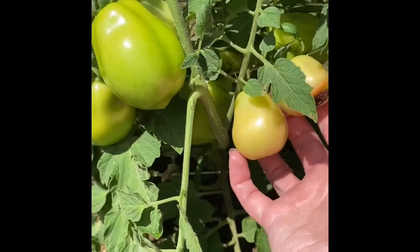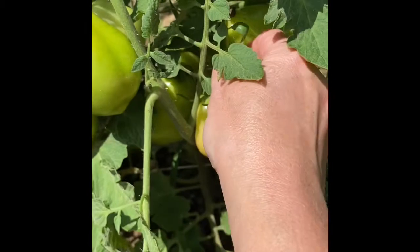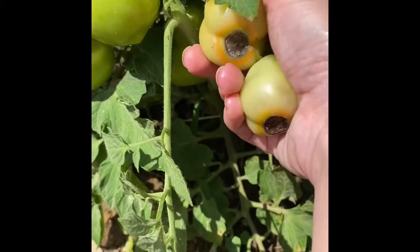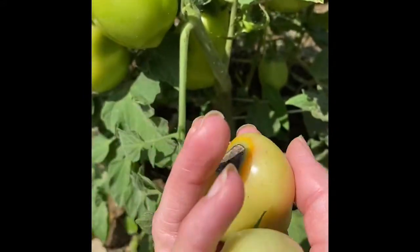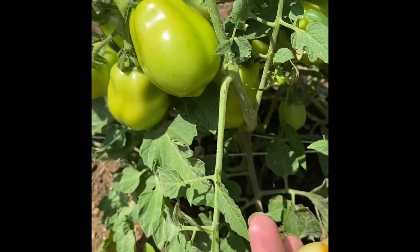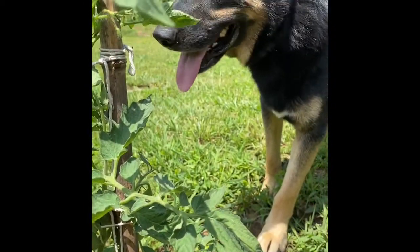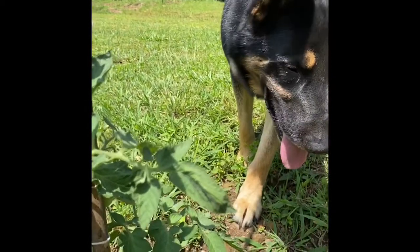You can see a couple of these — oh, how sad, something got that one. We're gonna get rid of him. Got that one too, dang. That's why they're turning that color. I definitely need to do something here. Look, he's creeping in — what are you doing, Fonzie? That is my gardening buddy for sure.